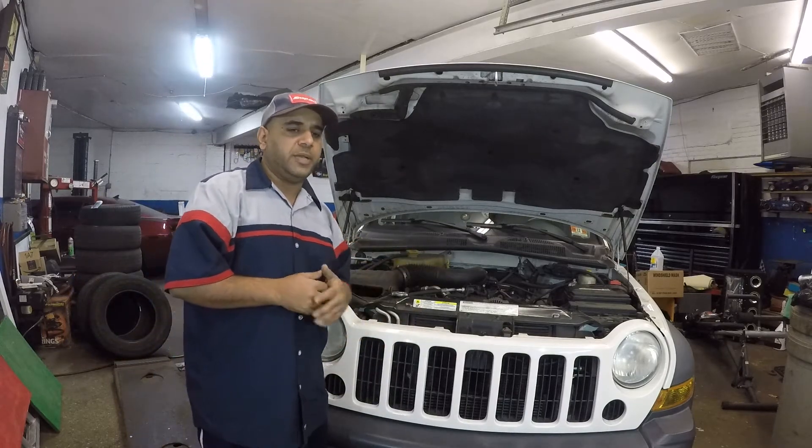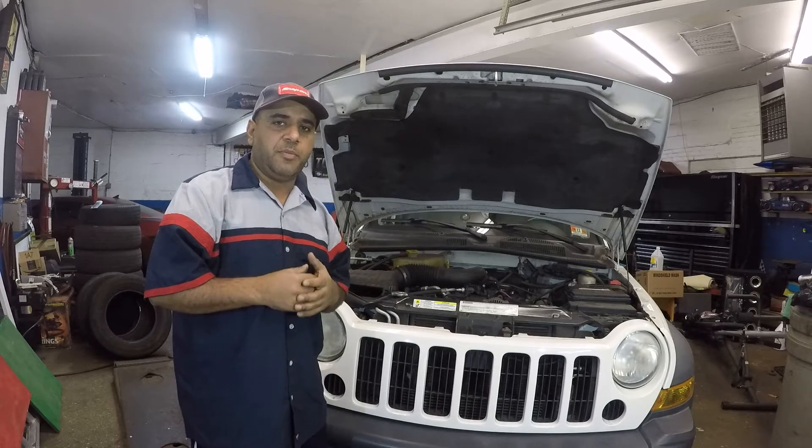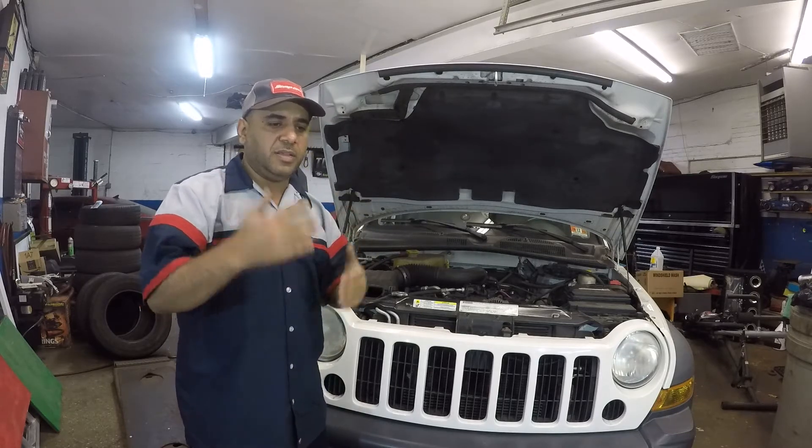The car stalled. The customer told me she lost power, the battery light came on, the windows don't go up and down, and the battery just died.